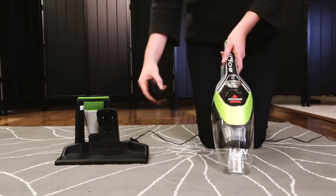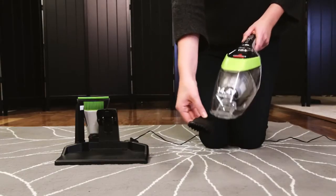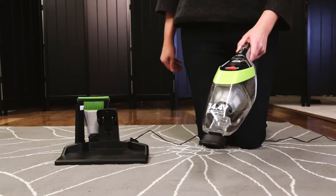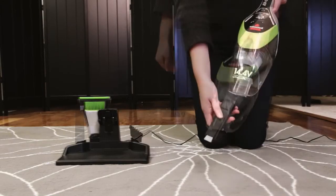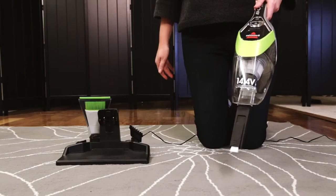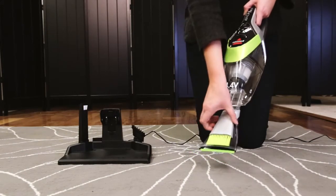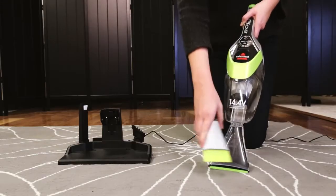Your Bolt Lithium comes with specially designed tools to make clean-ups easier. The pet hair nozzle has rubberized teeth to pull and lift up embedded pet hair and dirt. The crevice tool with dusting brush reaches narrow spaces and is delicate on upholstery. The scoop and sweep tool makes it easier to sweep in and vacuum up debris.